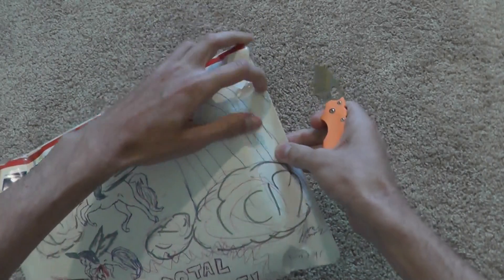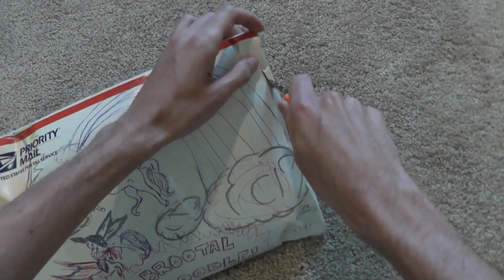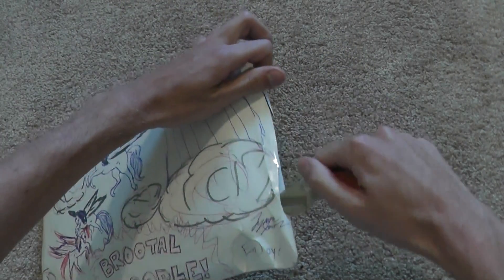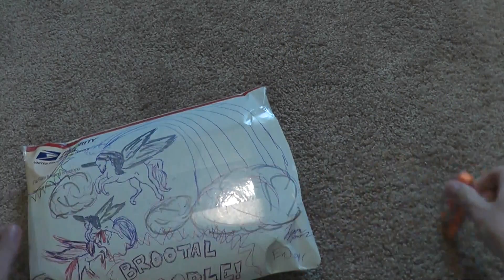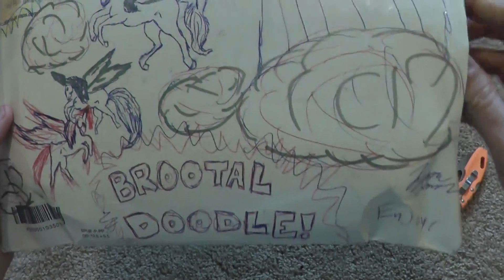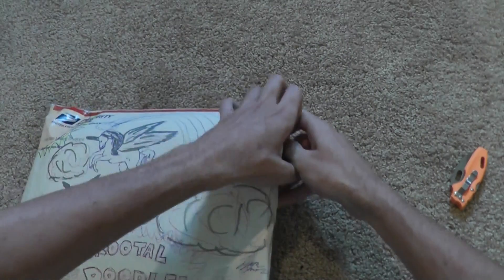I had written in the special requests, if possible, have them draw a flock of pegasi on the box. Looks like that's what they did very well, also. Looks like those two are fighting and all that. Very cool. Let's see what knives I got, shall we?